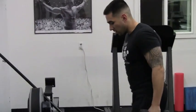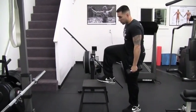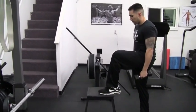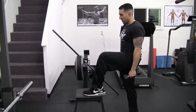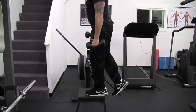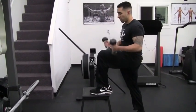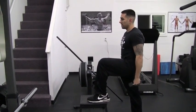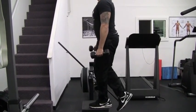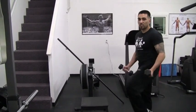Dumbbells on the side. Start with your weakest leg first — in this case it's my left. I have my whole foot over it, leaning forward, all the way up with this leg. You'll feel all the pressure on this leg. One, two, and then switch.